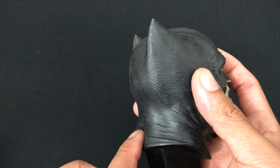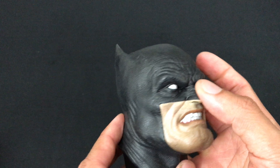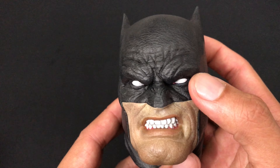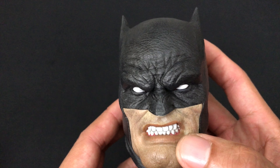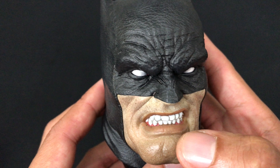I'm just really impressed by the detailing, the quality, the weight, and especially the QC — it's perfect so far. Just look at those cuts — amazing.